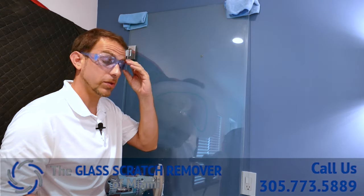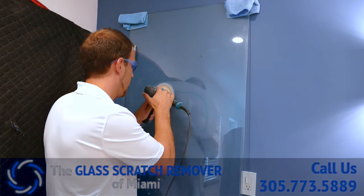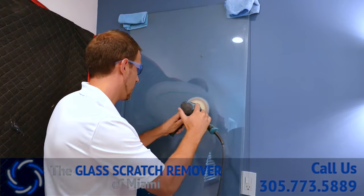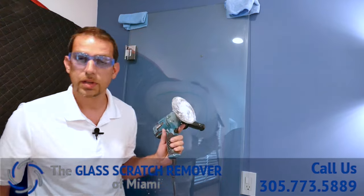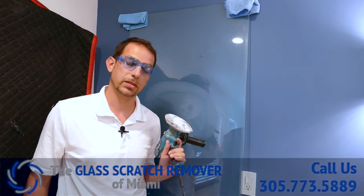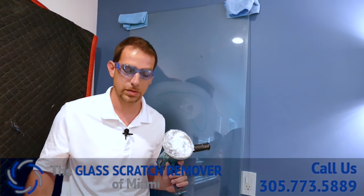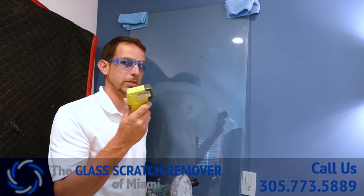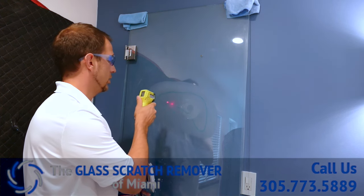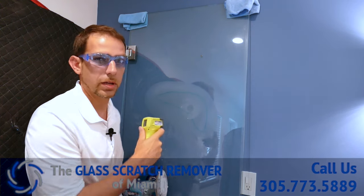Pretty gone — almost there. Now one thing you've got to be careful with is the temperature on this glass. You don't want it to get too hot because there is a chance it can break. We like to keep our temperature between 120 to 150 degrees. I've got this little thermometer for that. You can see we're at 118 to 130 on the hottest spot, so we're still good there. We're going to continue.